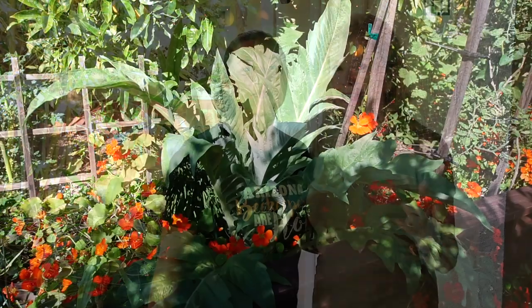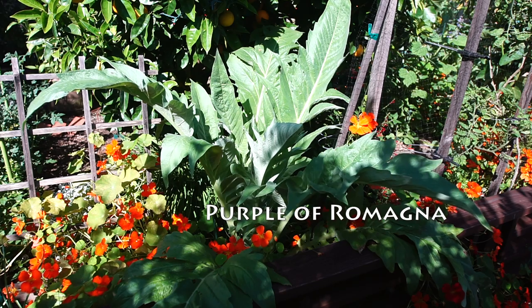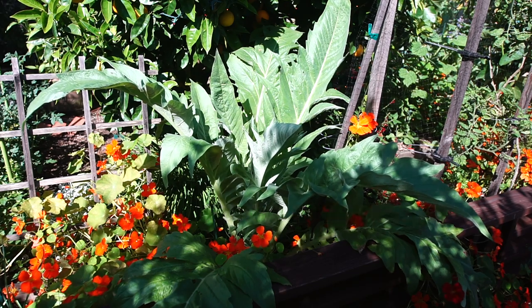I have Jack Davis here from Epic Yard Farm, and we are going to be saving seeds from the purple of Romagna artichoke. This is the plant that was given to me by Patty Hayden from Las Vegas, and I can't wait for her to show me how to save the seeds. It's very easy.